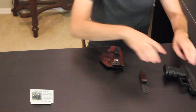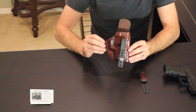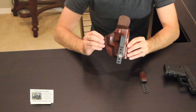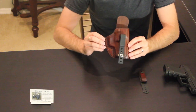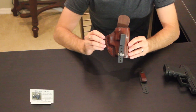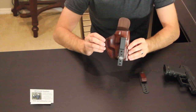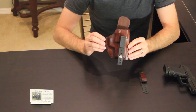Back to the holster itself — it is made with Herman Oak leather. I've talked about that before and you guys have heard it many times: this is the best leather you can buy for a gun holster. Very well put together by the people over at AR Grizzle. Ryan especially has done a beautiful job with this, and it's extremely comfortable to wear.